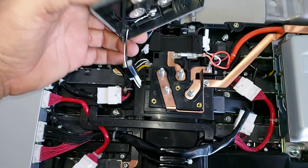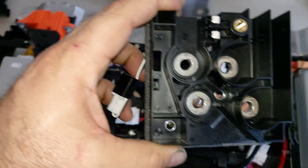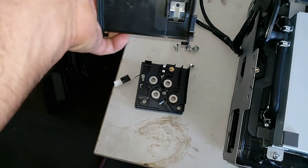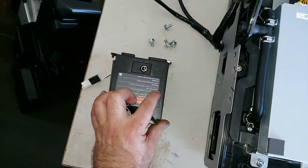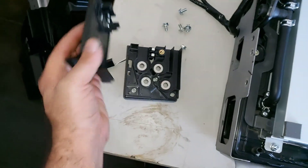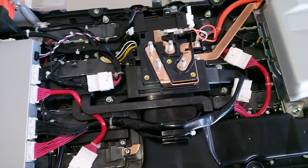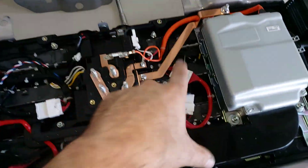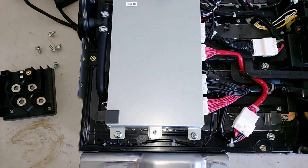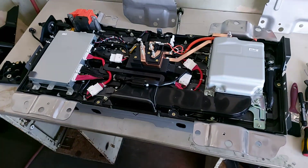You also have the connection for the system interlock. The system interlock works with this cover over here — you can see how it works. I just want to give you a quick preview before disassembling, because the cells are underneath all of this. I have to disassemble everything and start checking the voltage of each cell.